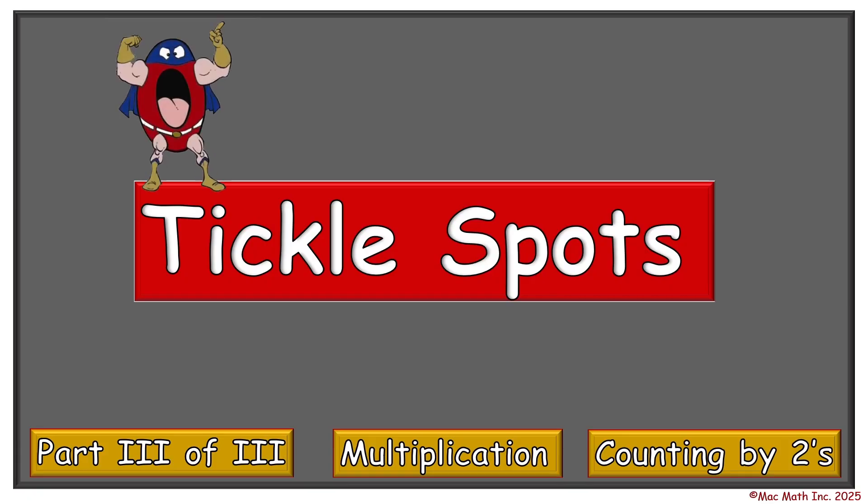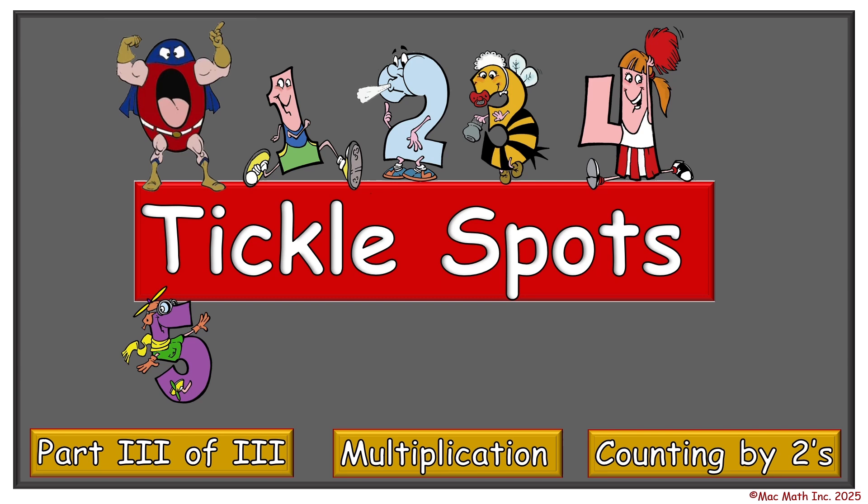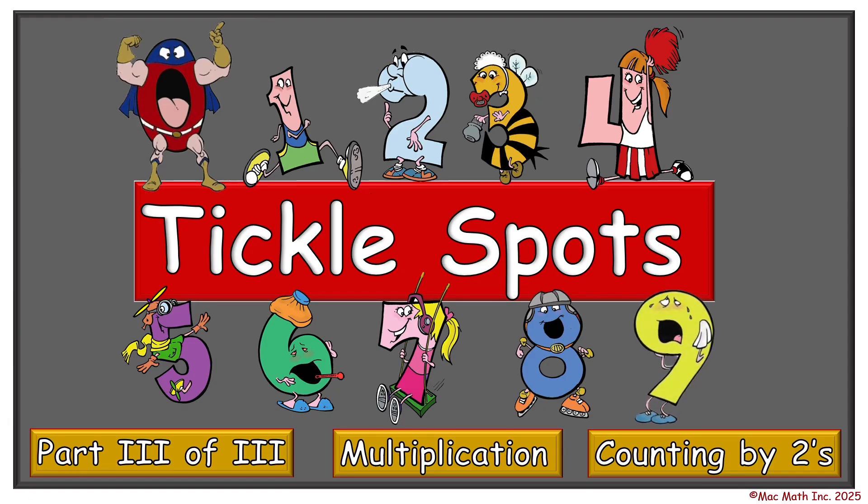We have Zero Hero, Runaround One, Two Blue Blue Shoes, Baby 3B, Do More Four, High Flying Five, Six Six, Swinging Seven, Eight Skate, and Tiny Whiny Nine.